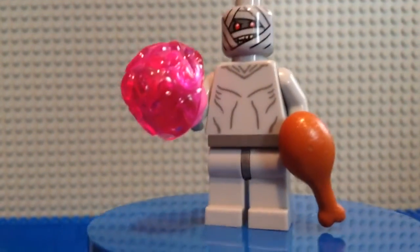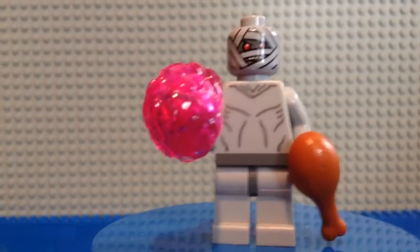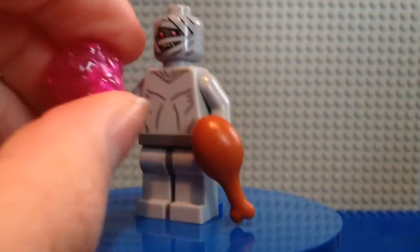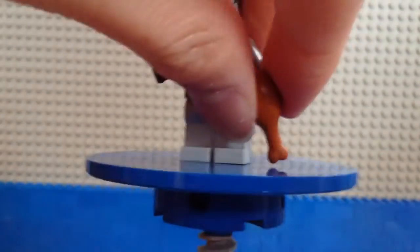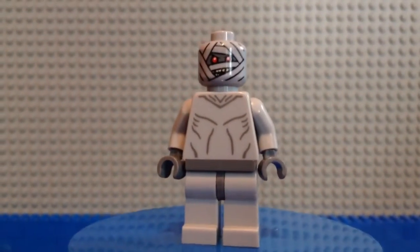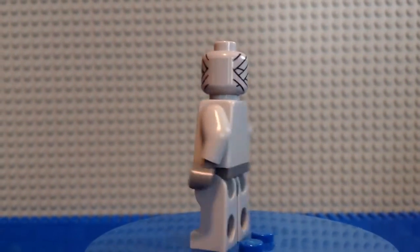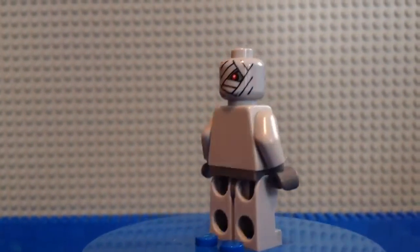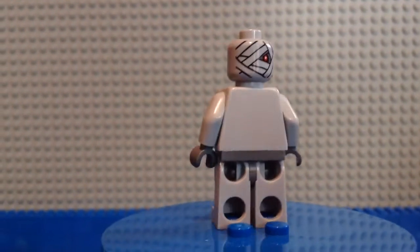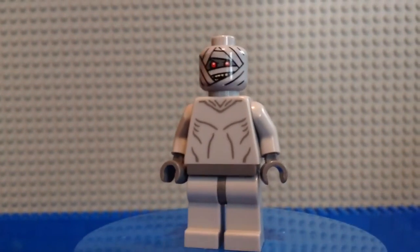Basically, how you make him: you need the alien body from Series 6 — let me take this off so you can see him a little better. You'll need the alien body from Series 6, and from Pharaoh's Quest you'll need one of the mummy's heads to make the head for the zombie.